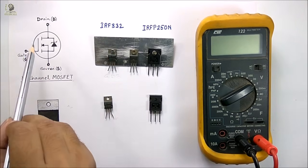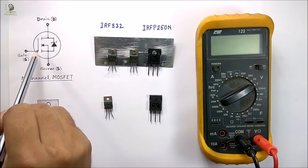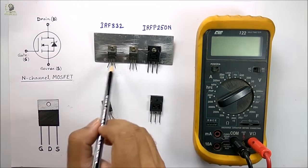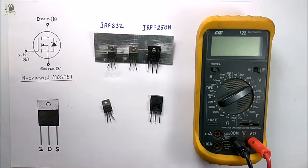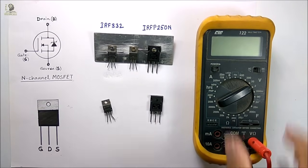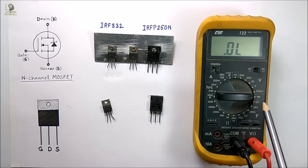The gate is insulated from the drain and source, so it acts like a small capacitor. Now I will test this MOSFET with the help of this multimeter in ON state and OFF state. For that I have to turn on the multimeter and select the diode testing mode. You can see I have selected the diode mode.